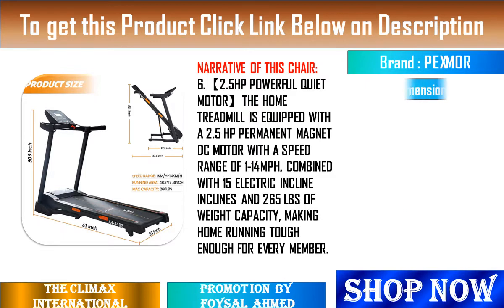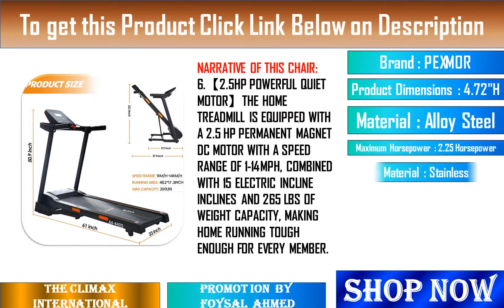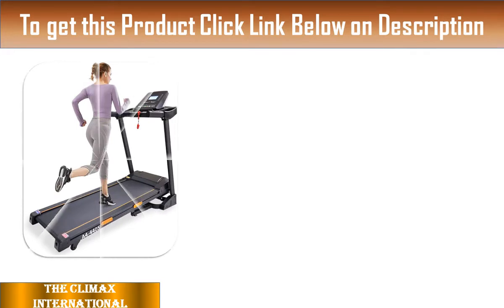9. There is a built-in heart rate sensor for heart rate measurement at any time, monitoring and tracking your exercise intensity, real-time understanding of exercise status, making running more scientific.